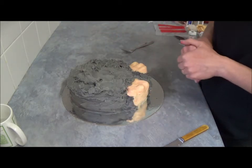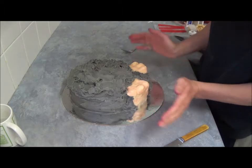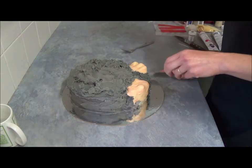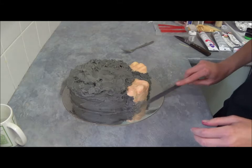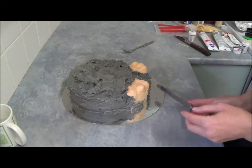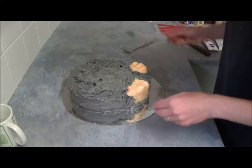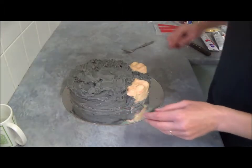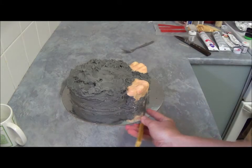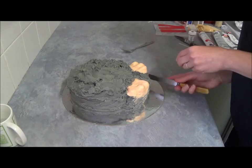Now we spread the grey buttercream around the cake. We can use a little bit of extra from the outside just to make it more realistic. It does not have to be smooth or precise because this is smashable — it's not a smooth kind of cake. Just a tiny bit of grey to cover everything and only leave our feet exposed.